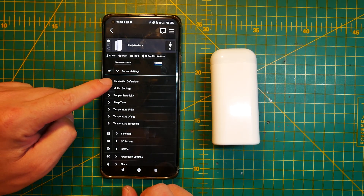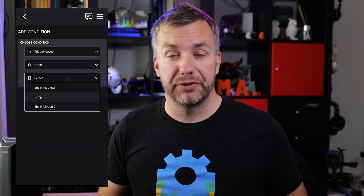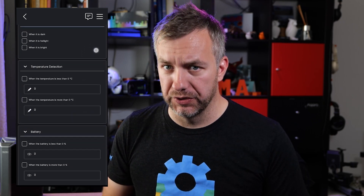It isn't just motion and temperature — we also have access to brightness, reported in lux from zero to 100,000 lux, which is a very bright day. All of that is available to you as three triggers: bright, dark, and twilight. You can customize the values for individual settings so the sensor always works the way you want. There's no historical log in Shelly Cloud, but you can use webhooks, MQTT, or REST to send that data to Node-RED, Home Assistant, or InfluxDB with Grafana.